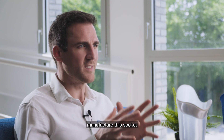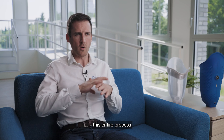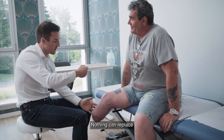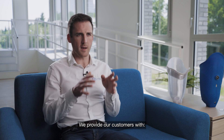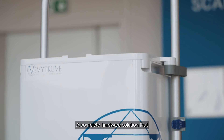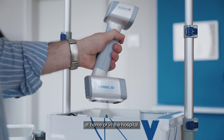The process to manufacture this socket is long and manual, with a lot of uncertainty. Vitruve's mission is to digitize the entire process from start to finish, but it doesn't mean replacing CPOs — no technology can replace a CPO examining their patient to design the best socket for them. We provide our customers with a complete hardware solution that allows for efficient and accurate scanning of the patient's stump in the patient care setting, at home, or in the hospital.